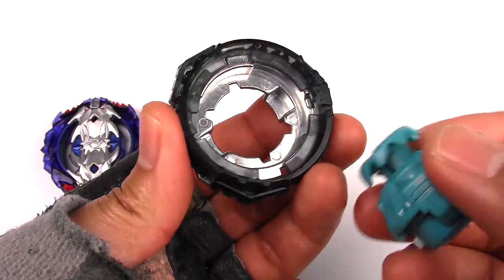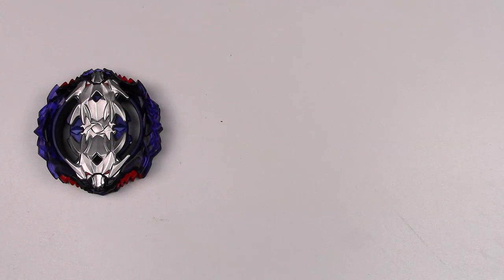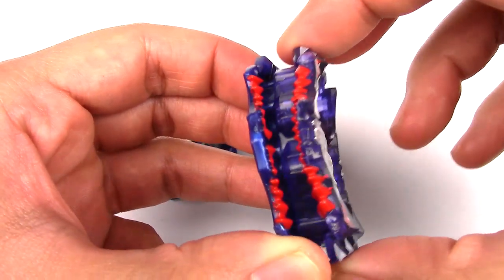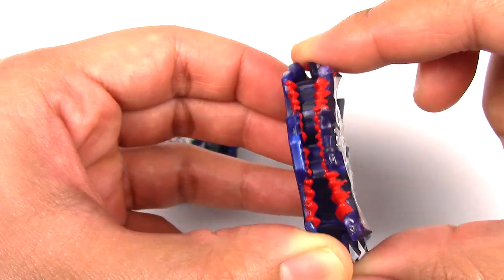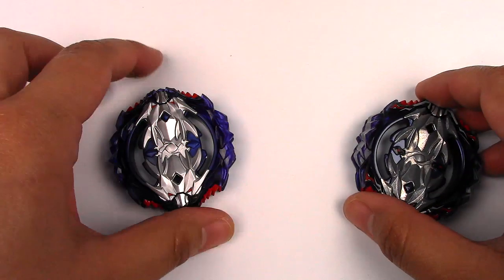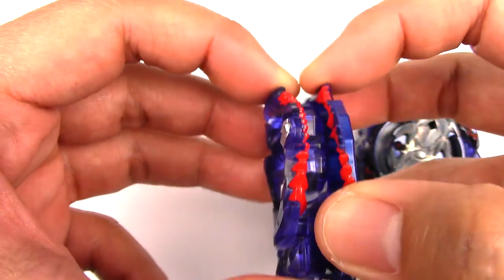I'm a bit worried about the frame — I don't think it's going to work well in the base stadium. Now let's do a comparison to Takara Tomy. Check out the gimmick on the Takara Tomy version: it's a lot smoother, I can just let it go and it's fine. This one definitely has a better motion. Of course, there's metal on the Takara Tomy version. It's disappointing that the Hasbro version is such lower quality and you have to manually work it yourself.